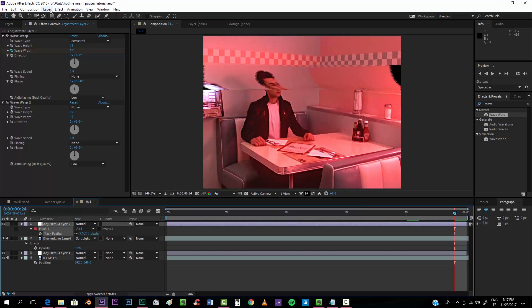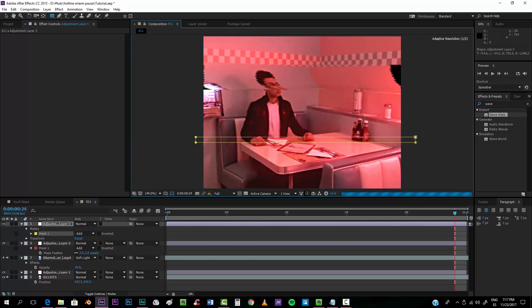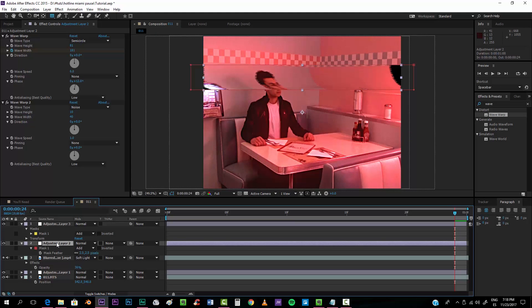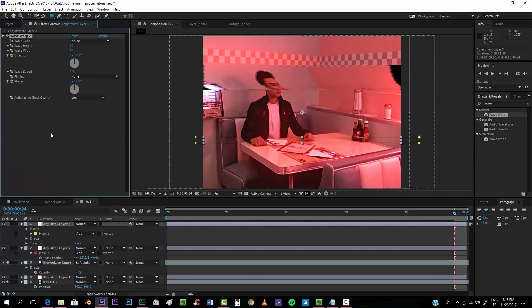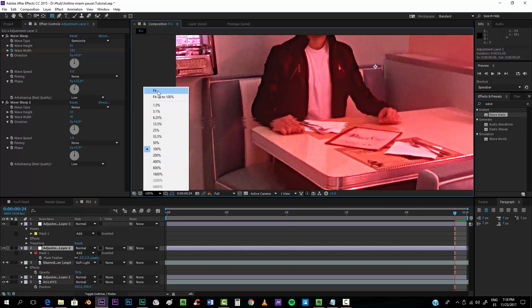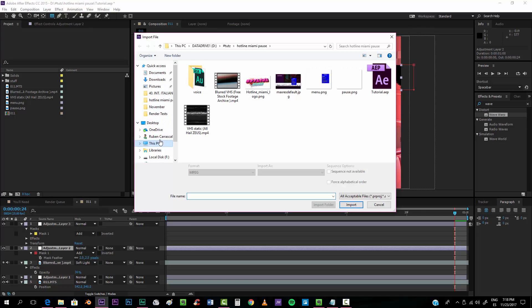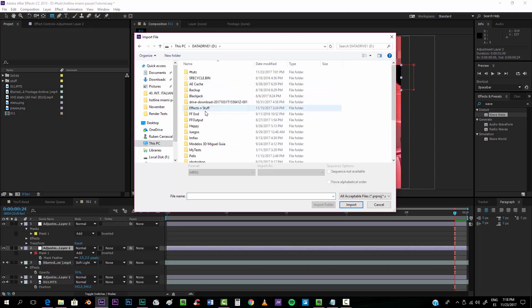Add another adjustment layer, take the rectangle tool and draw a mask over another area. Then take the second wave warp (noise) effect from the previous adjustment layer, copy it and paste it onto this new layer so that we have those scratches in that region as well.